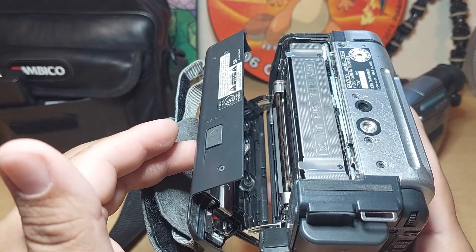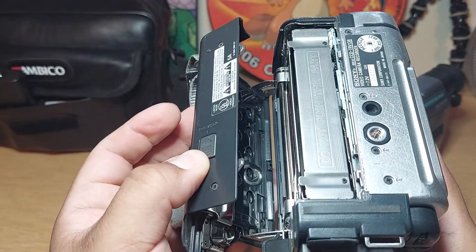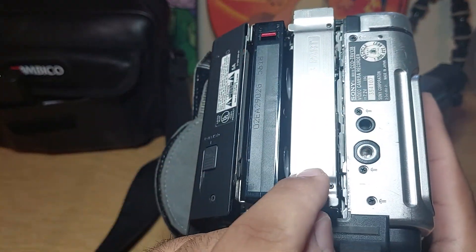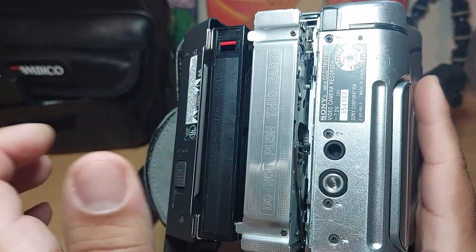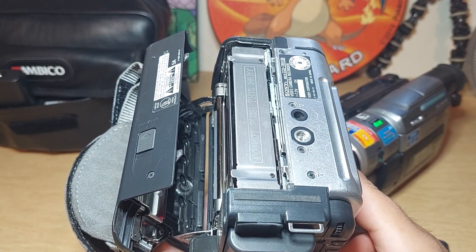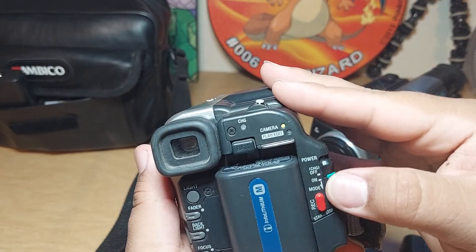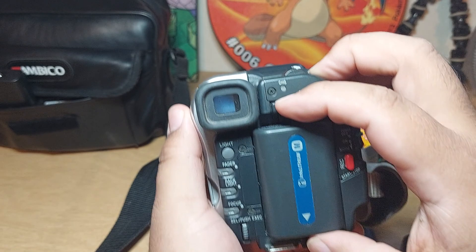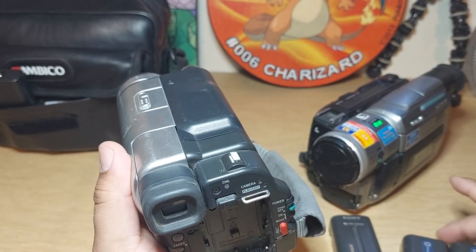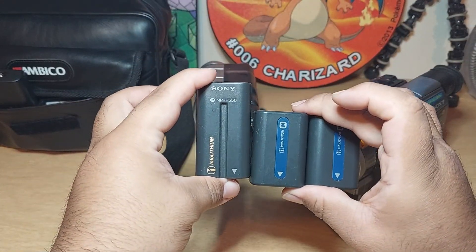Let's go ahead and turn it off and remove the battery — you just press it and pull up. This one comes with two batteries since it uses the smaller battery format compared to the other two cameras. And this one — I think this one is the better one in my opinion, because the screen is way bigger.